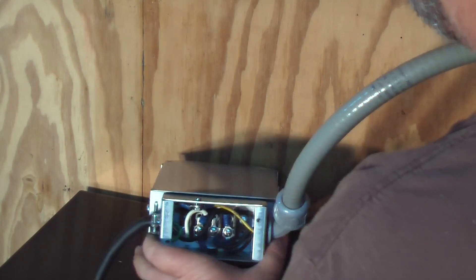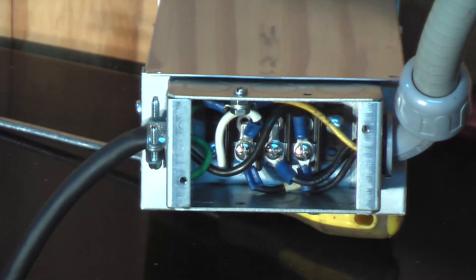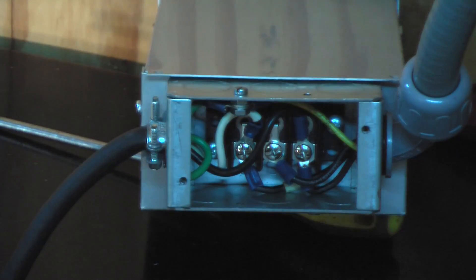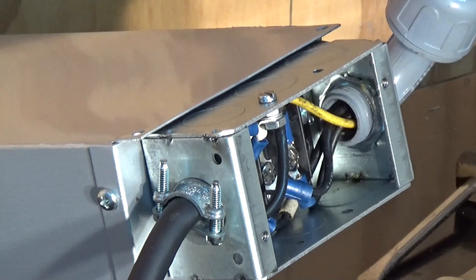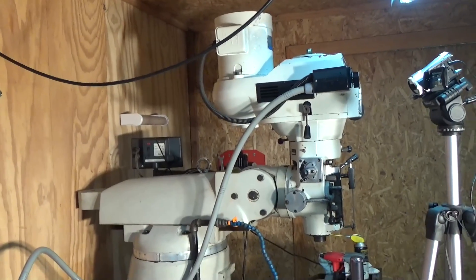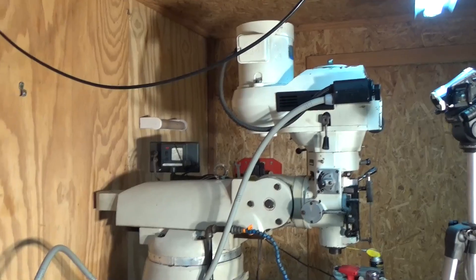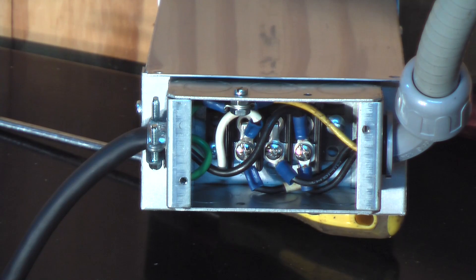I'm going to zoom in here and let you get a shot of the wiring. We've got the black SO cord coming in from the left, and the three-phase wires coming in from the right to the machine. I've got that in some seal tight that goes up to the drum switch. So we're just about ready to mount that up and see what we get. Let me go ahead and screw this thing to the wall and I'll get right back.